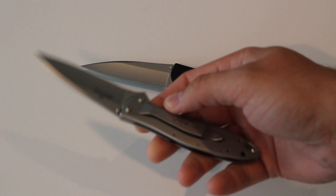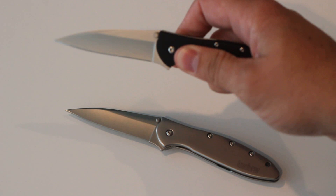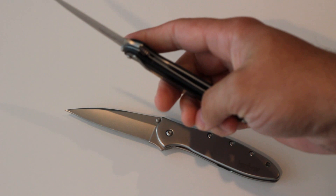One has a stainless steel handle with a frame lock. The black handle here has some kind of plastic-type material with a liner lock.